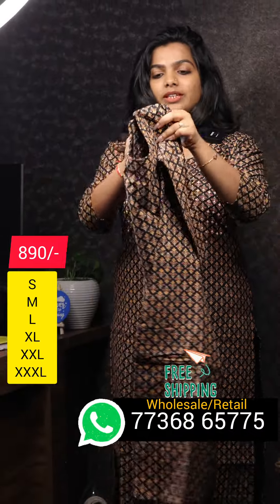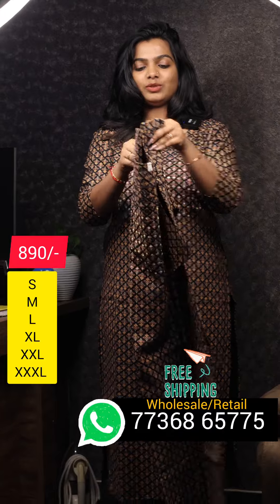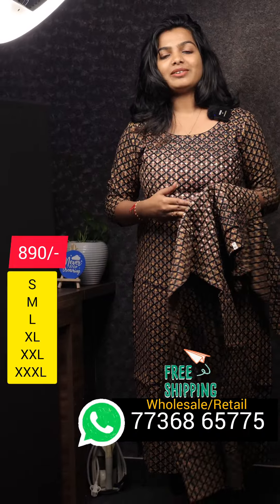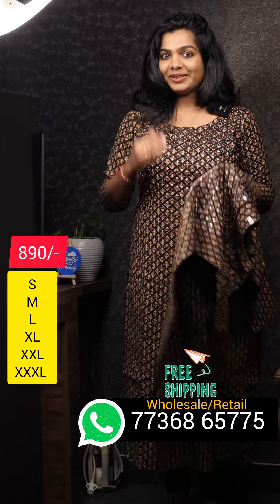There is also a back view. There is also a side slit and pure cotton. There are daily wear items and office wear items, and a lot of collections. There is also free shipping. There are 3 colors.